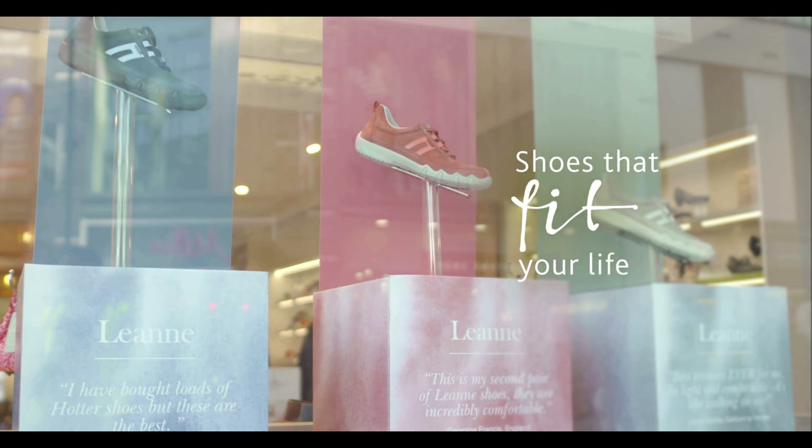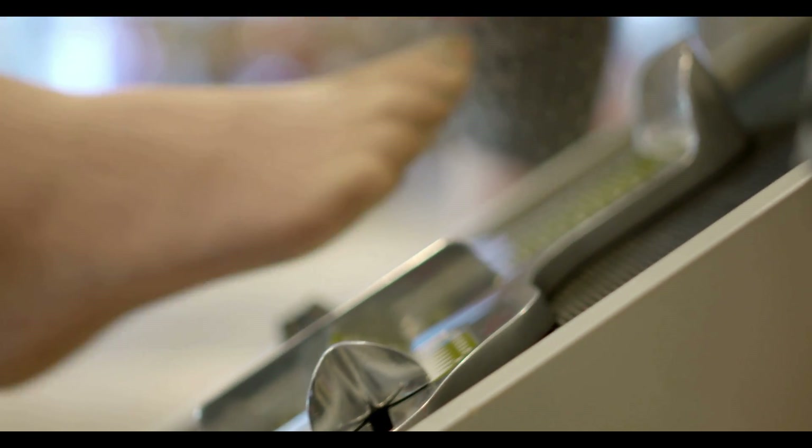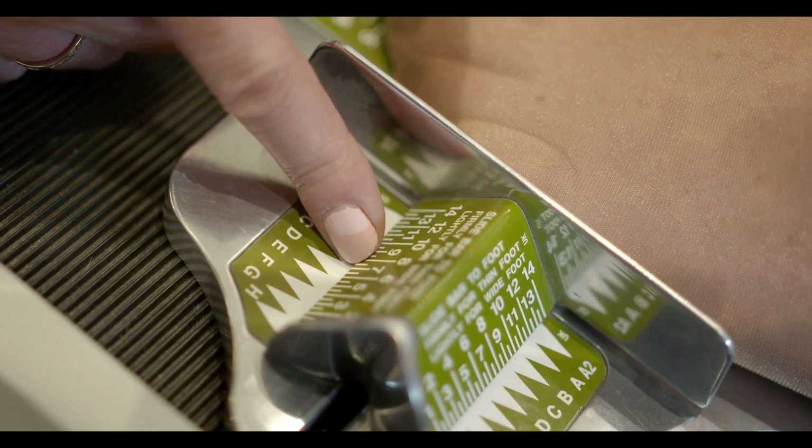When you visit a Hotter store, measuring your feet is just the start. We take the time and care to make sure you get exactly the right fit. First, measuring both feet for length and width. It's important to have your feet measured once a year as they can change shape as you get older.